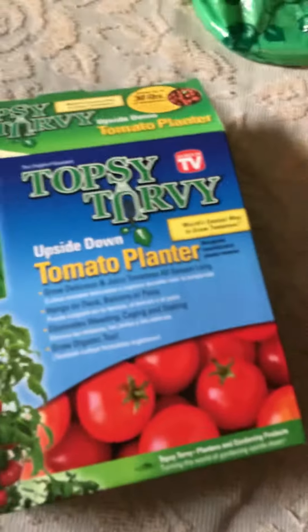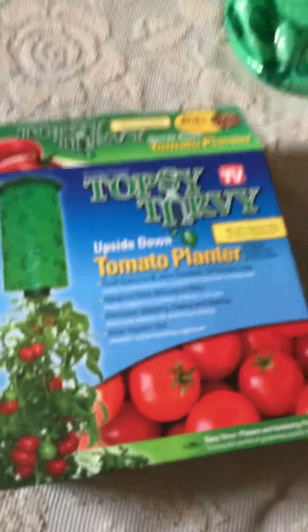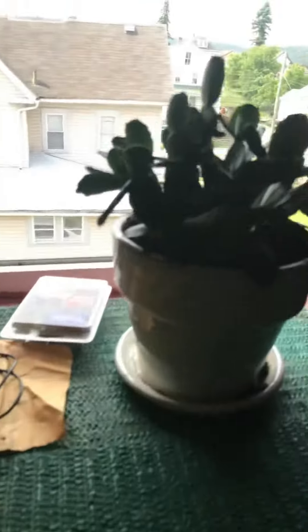She bought that glove. However, this topsy-turvy thing is a tomato planter. She also has a little pet cactus.